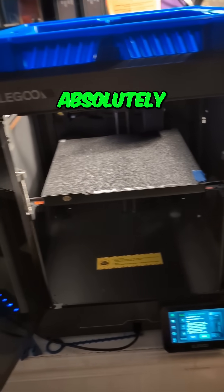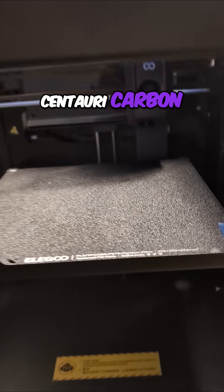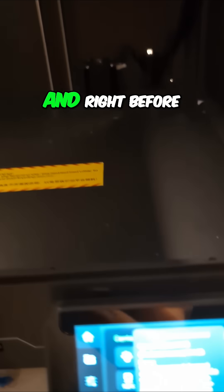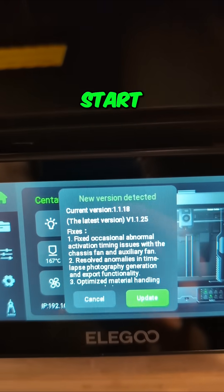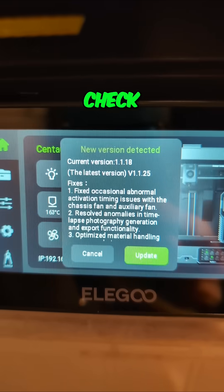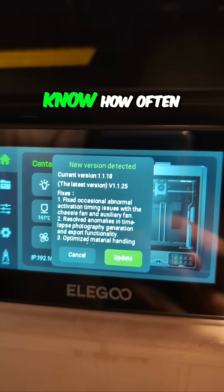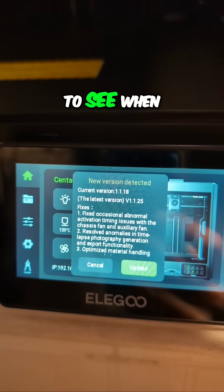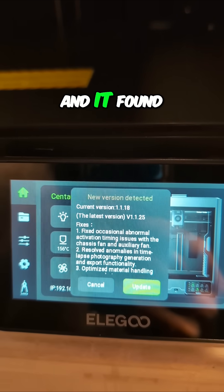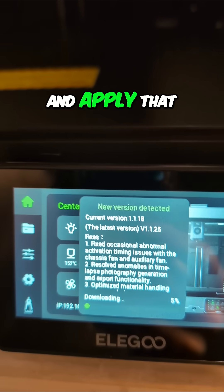I've got to show you something I absolutely love about the Elegoo Centauri Carbon. I just fired it up to do a print this morning, and right before I came over to start the print, I noticed this. It does an over-the-air check when it boots up, or periodically — I actually don't even know how often it checks — to see when there is a new version of the firmware available, and it found one and asked if I want to update it. So we're going to go ahead and do that and apply that.